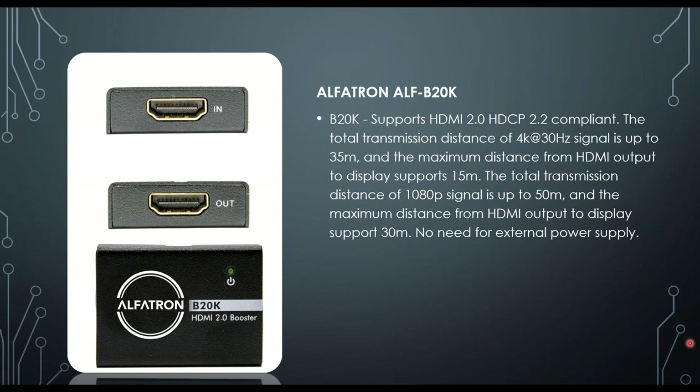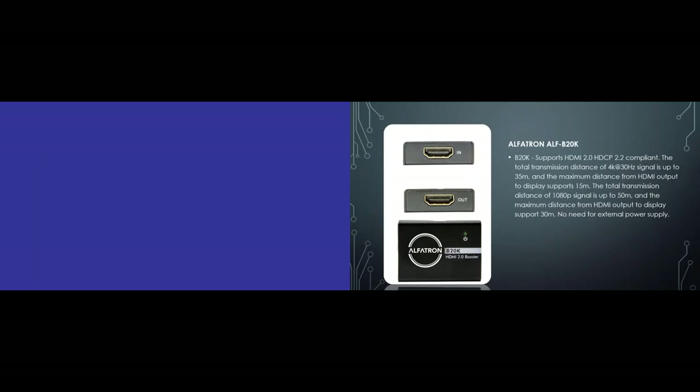The BK20 is an HDMI 2.0, HDCP 2.2 HDMI booster. Total transmission on 4K is about 35 meters and on 1080p it'll do 50 meters. The great thing about this unit is that you don't need an extra power supply — it uses the 5 volts on the HDMI cable to energize the box, allowing you to extend a little bit further.